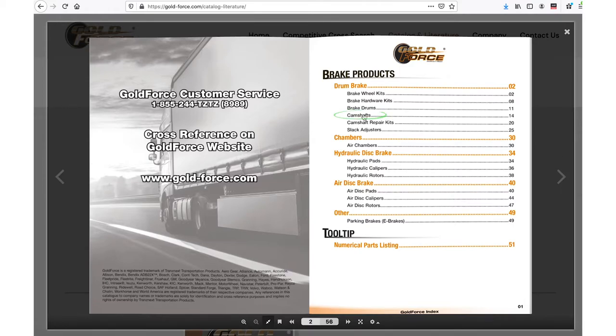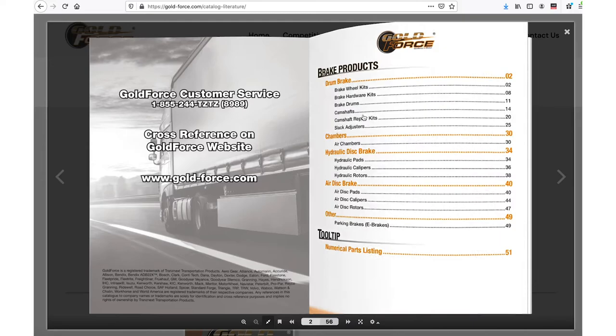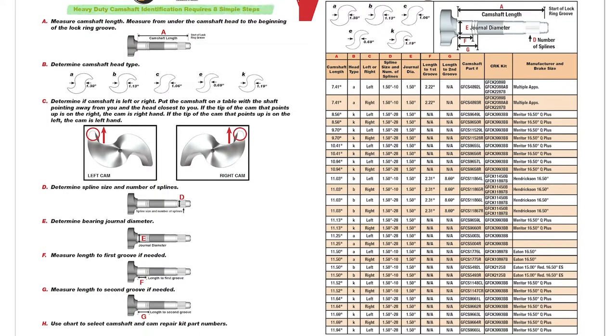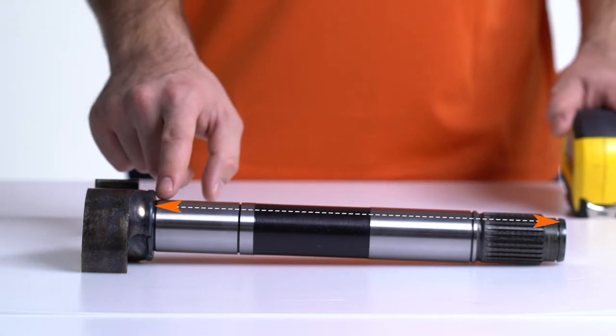Using the index, go to the camshaft page and then look at the requires eight simple steps section. First step, A: measure the camshaft length from under the head to the beginning of the lock ring groove.